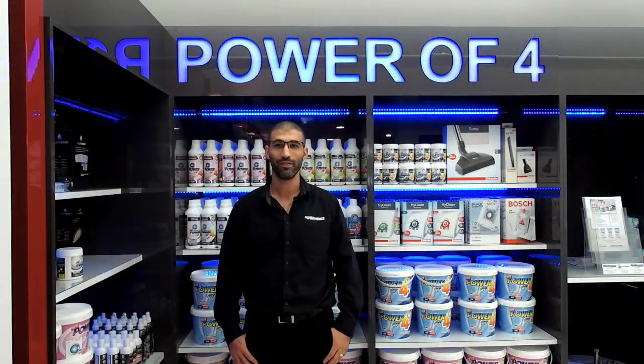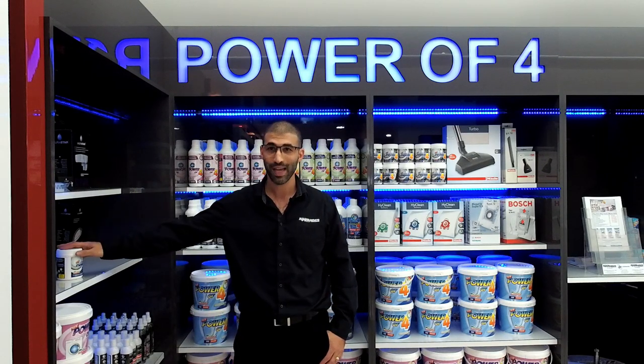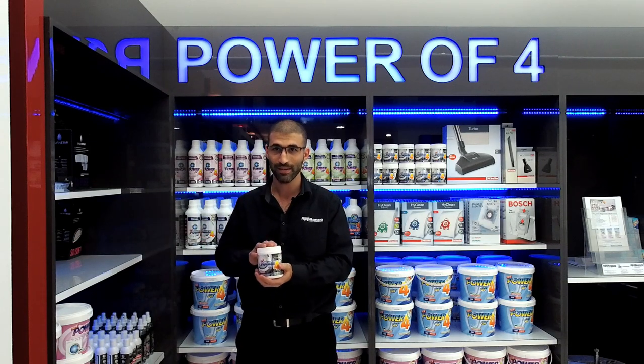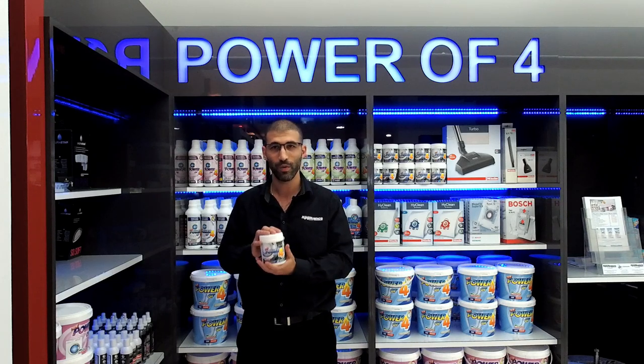I hope you found that video of use. For any general maintenance and cleaning of dishwashers and washing machines, we do recommend that you run a cleaner through your dishwasher or washing machine. We've got a Power 4 product that does that — we'll be talking more about Power 4 in a future video, but we recommend running your machine at a 60 or 70 degree cycle to clean out all the gunk and grime.